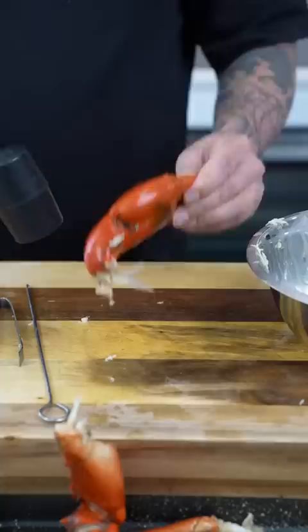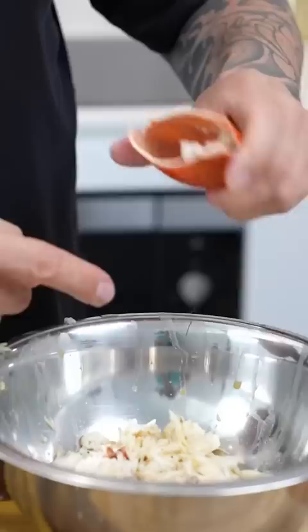For the claws, this is where you're gonna need your hammer or mallet. Light tap — should just pull away. Make sure you didn't leave any meat in the claw. And then don't forget these little suckers — lots of meat in these. This is where your long tool comes in handy.